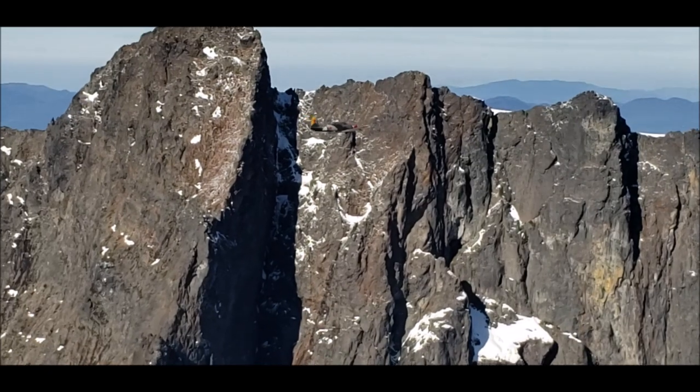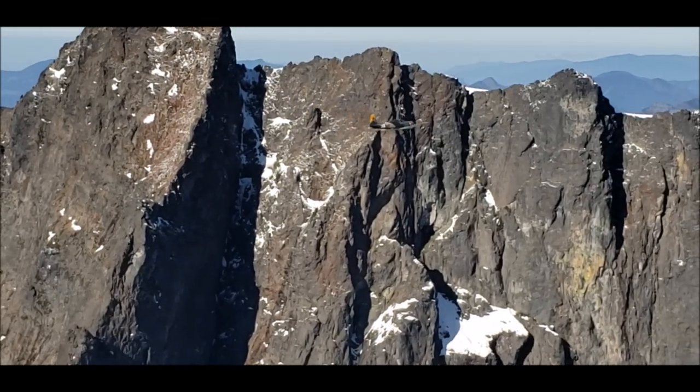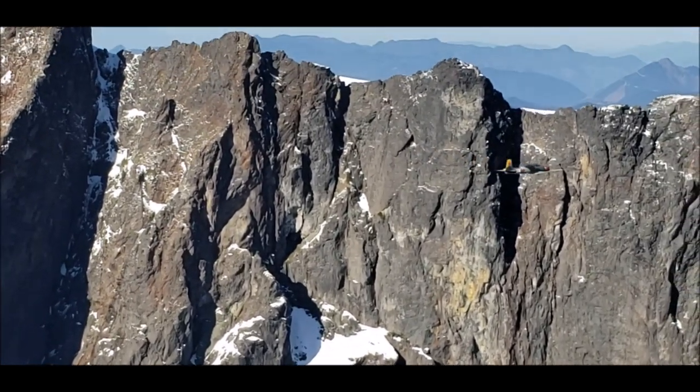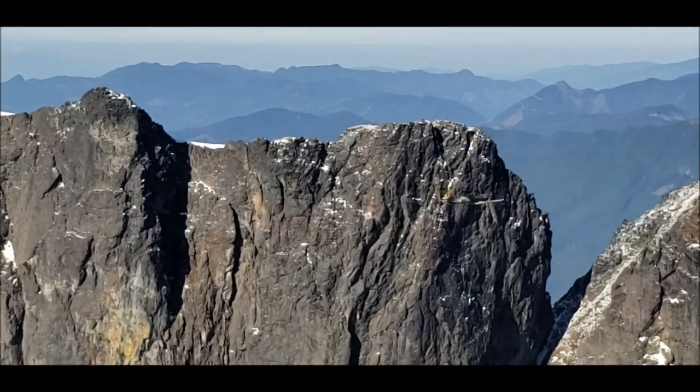This video is just about a fun flight with some formation and air-to-air videos with spectacular scenery in the Cascades in Washington State.